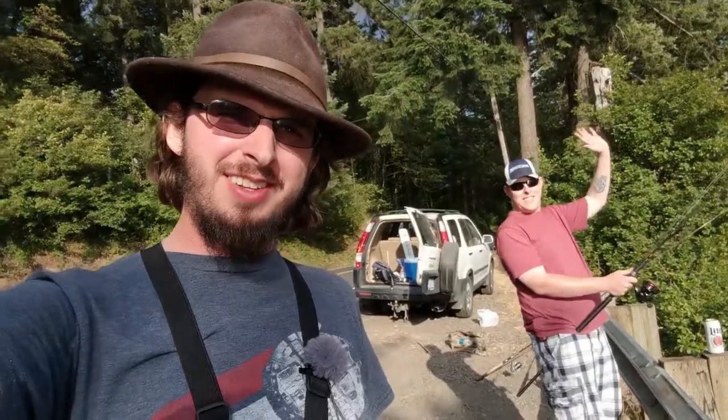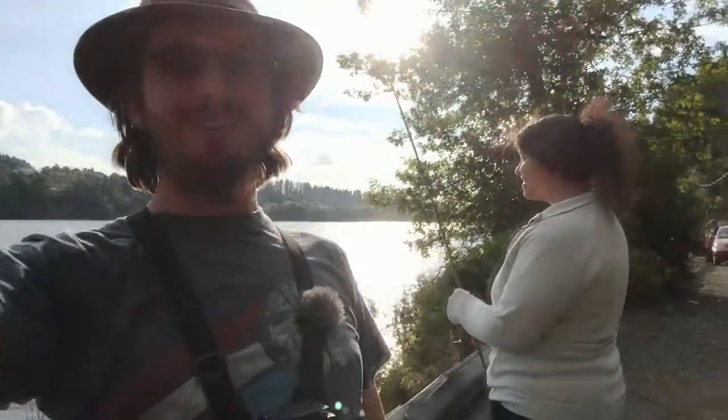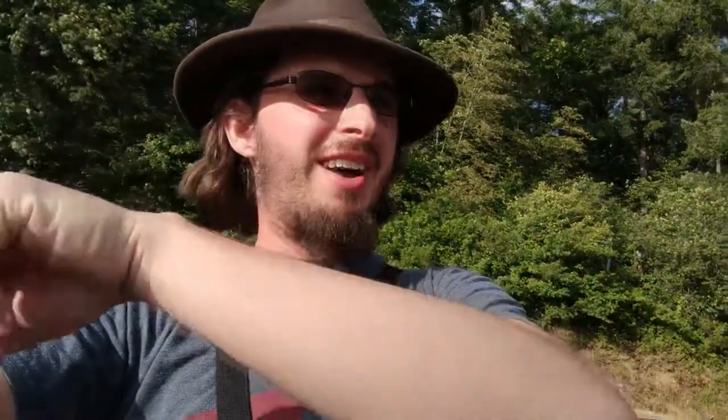What is up guys? We are out here going catfishing with my buddy Scott behind me. Wave to the camera, Scott. And of course, my wife's right there too. So we're gonna try a ton of different baits — they're already fishing. Scott has worms and corn, my wife has bread and a hot dog, and I'm gonna use shrimp and liver. We have a ton of different baits.